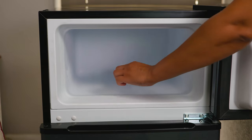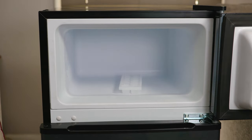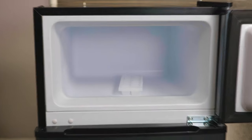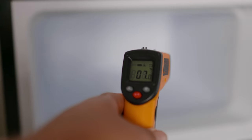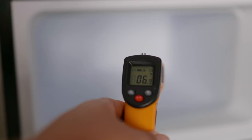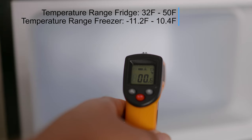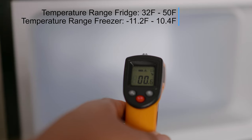Meanwhile, let's go ahead and place this ice tray of water in the freezer. In just a few minutes of having it on, we take out our trusty thermometer gun and put it to the test. Seeing a zero and a one is very promising, and this is currently measuring in Fahrenheit.